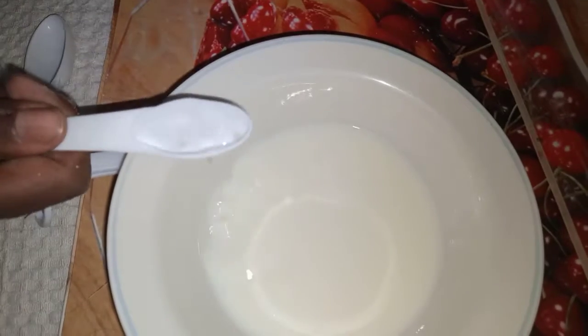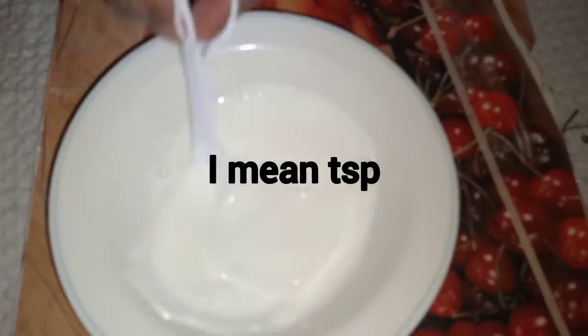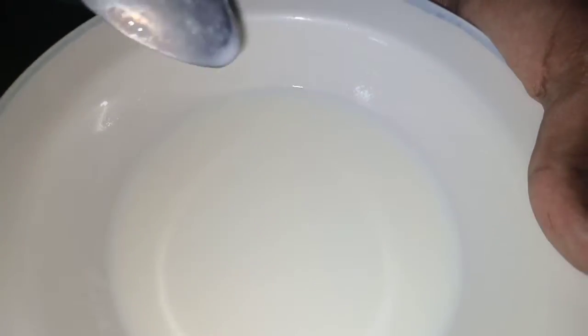It's very simple — take a teaspoon of vinegar or lemon juice, or any other edible acid, and add it to your milk. I'm using this for my cupcake recipe. Just add it, and voila — when you see the curdles, you can use it.